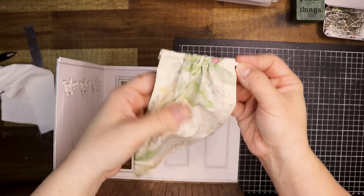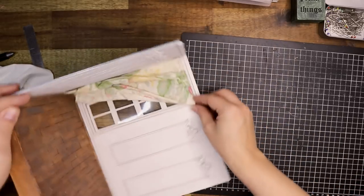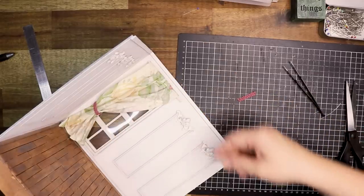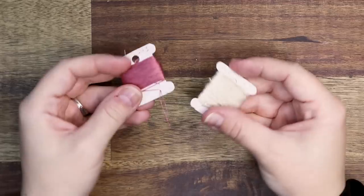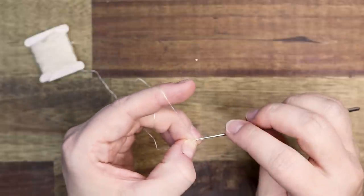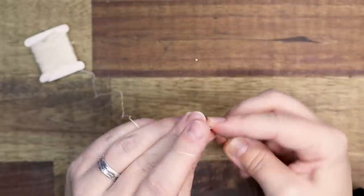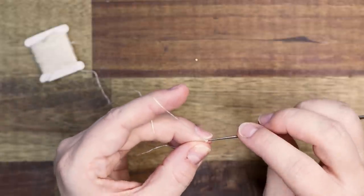I sewed some fabrics — I had a hard time choosing the fabric for the curtain because I didn't want it to overpower the room. And then as a finishing touch I actually crocheted a miniature quilt that goes over the bed as well.